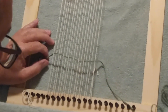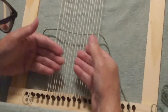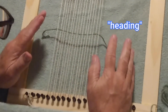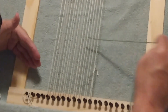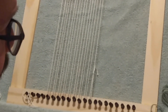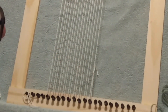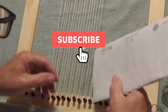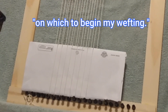Right now there are no previous weft threads, so what am I going to move it to? It's really good to have what's called a heading. A heading is something not intended to be part of the finished product, but that you put into the weaving before you start to give your first few weft threads a place to land. You can use a folded piece of paper, a batten woven in and out, but what I like to use is my light belt. Now I have a good firm base to begin my wefting on.